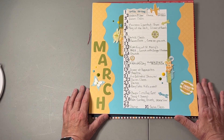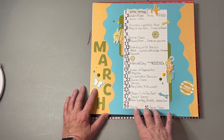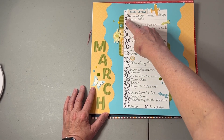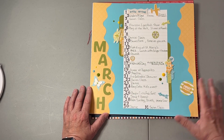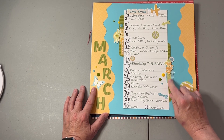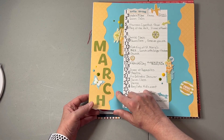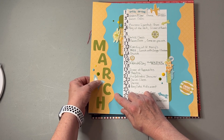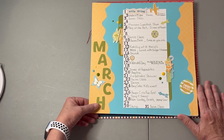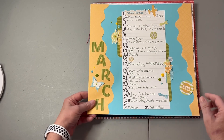This was March. I decided to do something different — something I had never done before — and do the calendar as just a strip format. It gave me room to do some different stuff. I used stamps to do the numbers; they're a tiny bit big, but I don't mind how it came out. I used a spring sticker pack from Creative Memories along with Creative Memories paper and cardstock. They had some layered stickers, and putting a sticker on the first worked well. That's March.